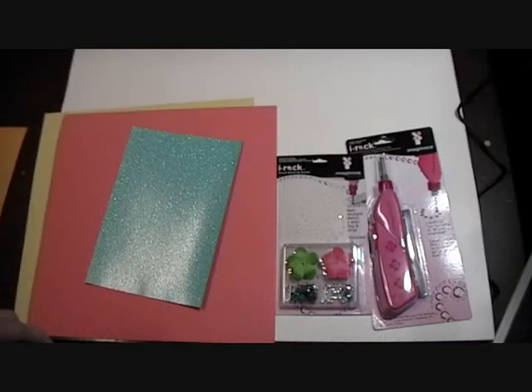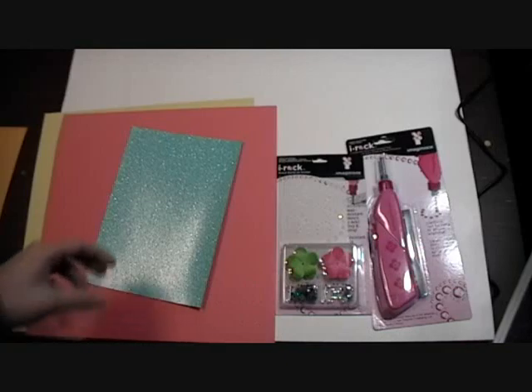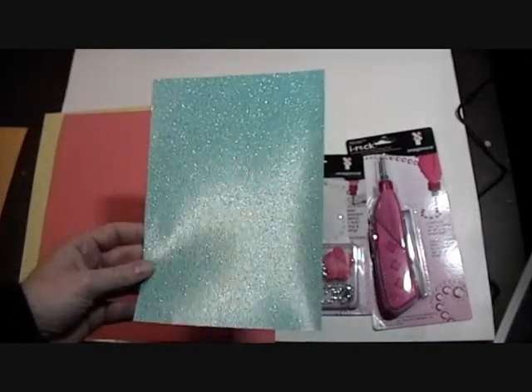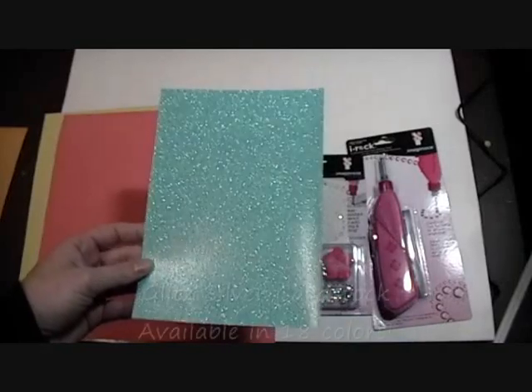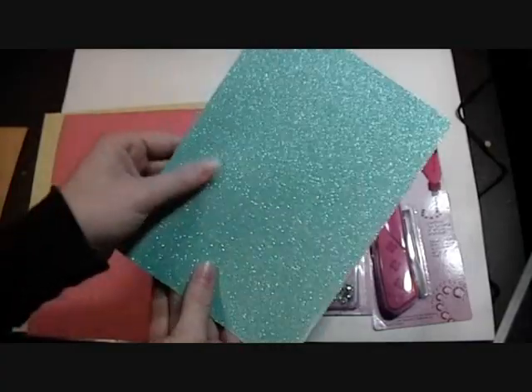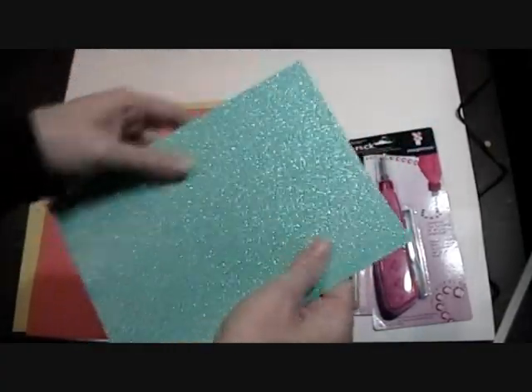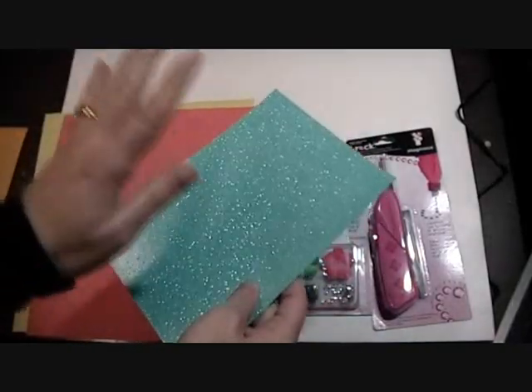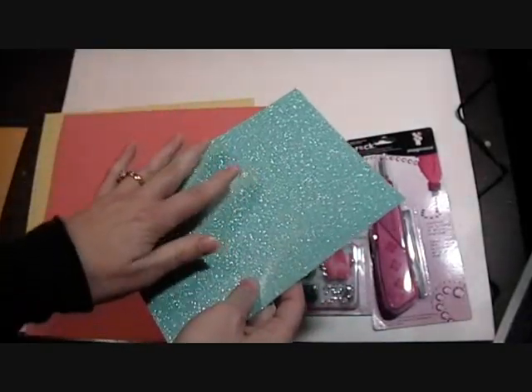Hi everybody, it's Nicole from Cardstock Headquarters. Today we're going to use some brand new cardstock called Glitz Silver Blue Sky. It's beautiful and it does not flake — you can see me rubbing my finger on it and there's no glitter falling all over the place. I love this stuff, I just started playing with it today.